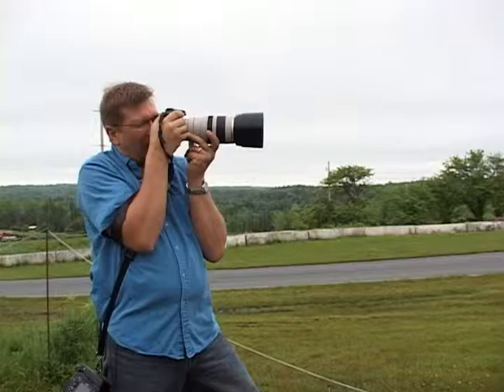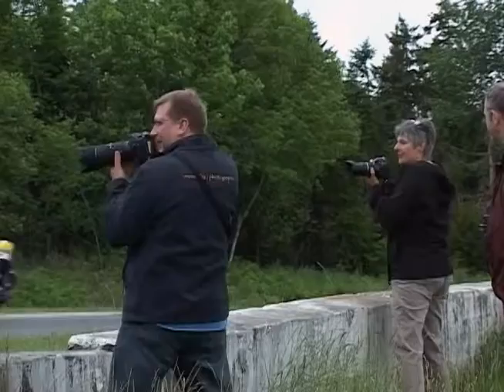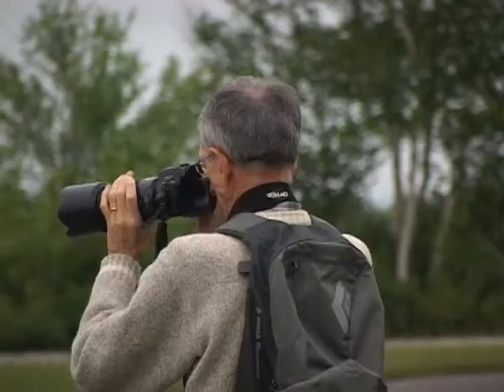It involves keeping the camera stable, keeping your elbows tucked in, pressing the button partway to focus, and then squeezing the trigger — don't pull the trigger, squeeze it — and follow your subject through the frame. If you can do that you'll get much clearer, much sharper, more interesting pictures where the background blurs but the motorcycle or object in the frame is nice and sharp and still looks like it's doing something.